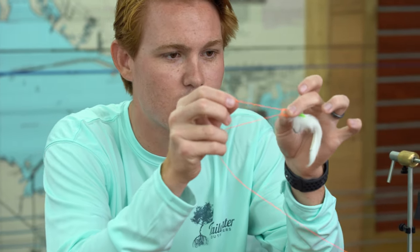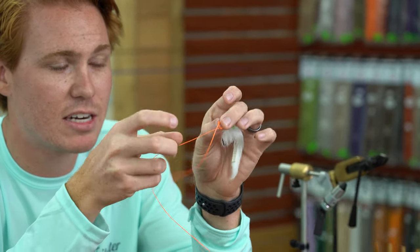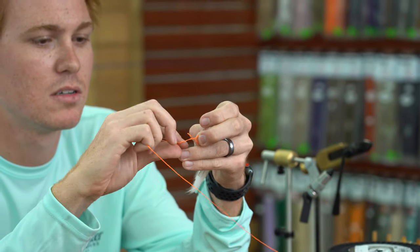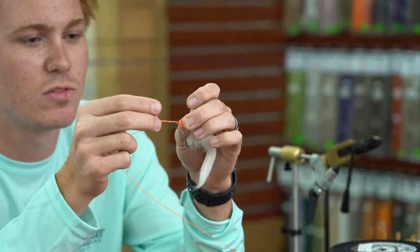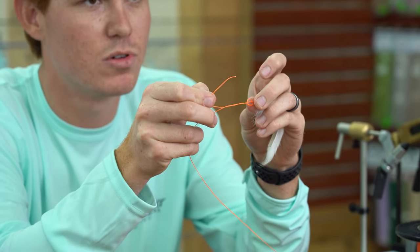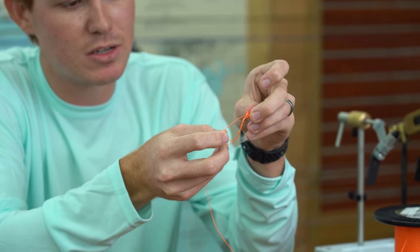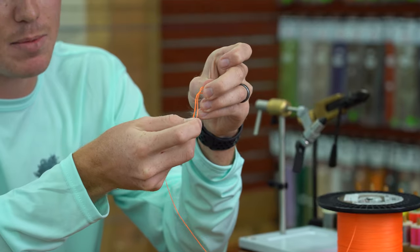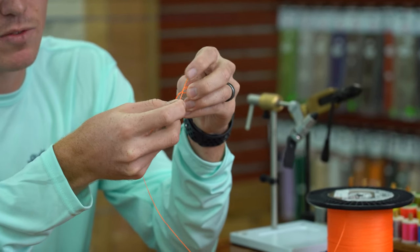Then we'll take our tag end and wrap it over our main line two or three times. There we go — about two or three times right there. And then when you go through, you want to go back through that overhand knot. This is very important: you want to go back through the opposite way you went through before. You can see this way I'm going in, but it's coming out the same way I went in — you don't want to do that. You want to go back the opposite way.